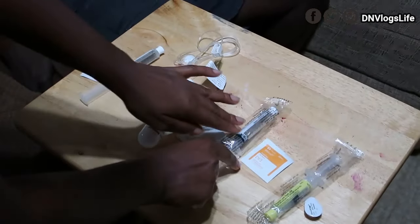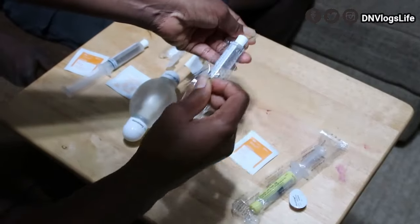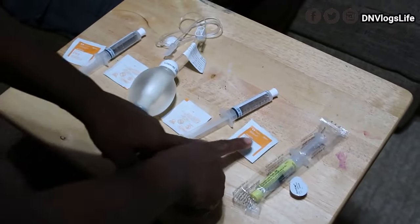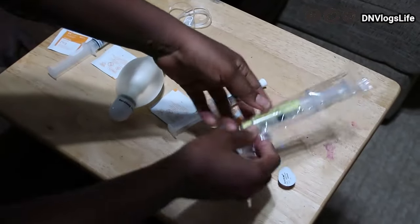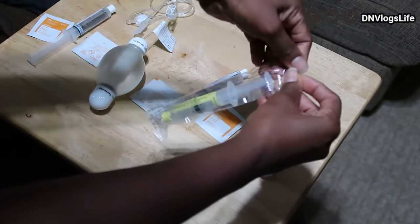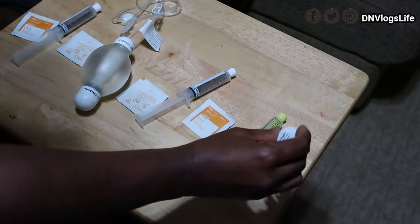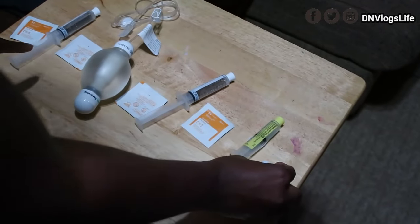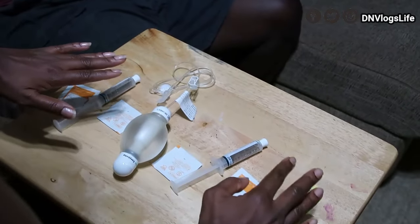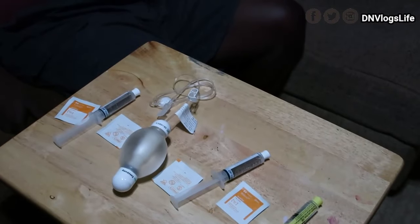We have a swab again, and then I flush again. You want to flush the PICC line, and then you do the Alcawell swab. This is the Heparin lock flush for the blood thinner, and this is the cap that goes over the PICC line. This part repeats twice a day, and this part once a day.